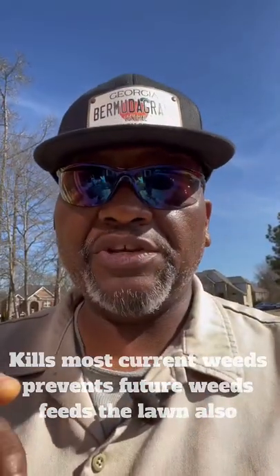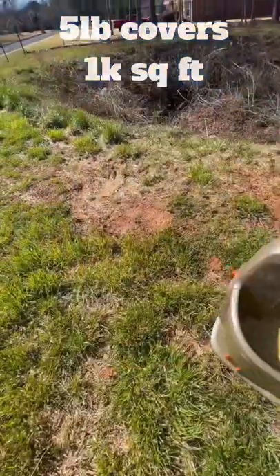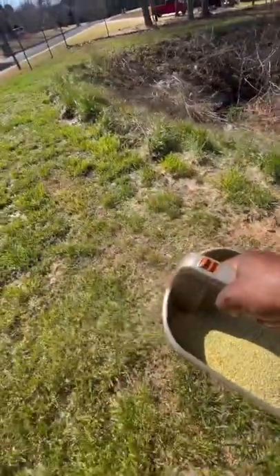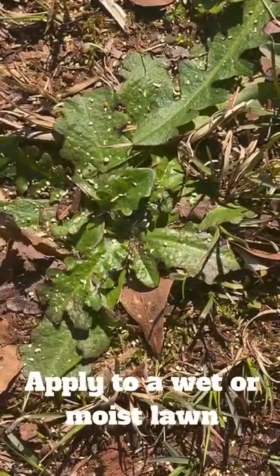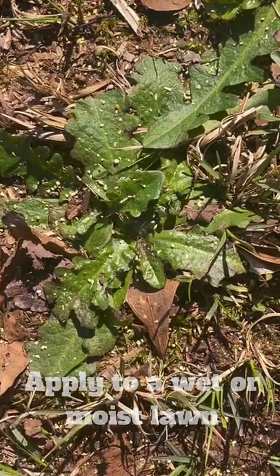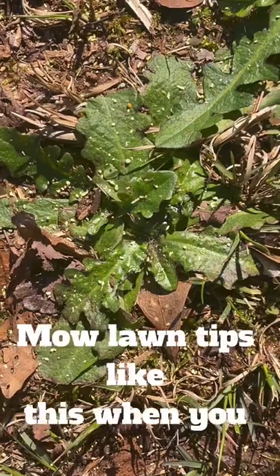All you need to do is make sure you know how many square feet you're putting it on. Then just squeeze the trigger and walk. If you look closely, you'll see it sticking to the weeds — that's why you need to apply it to a moist lawn. That's going to kill the weed from the top up, and once you water it in after a day or so, it's going to kill it from the bottom up.